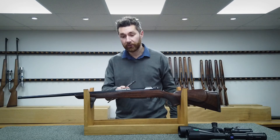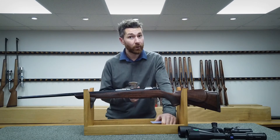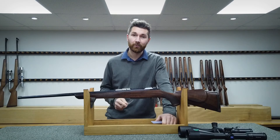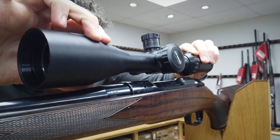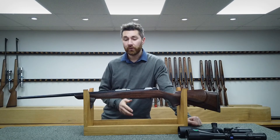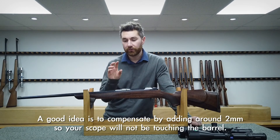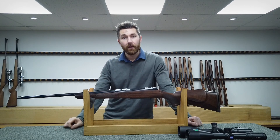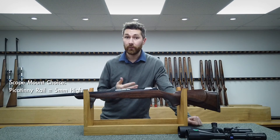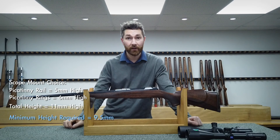For instance, with the Schultz and Larson Victory we measured 5mm of drop, which means you can go 5mm lower with your scope mount height. If we were mounting that scope at 14.5mm we calculated earlier, 14.5mm minus your 5mm drop gives 9.5mm — so you now know that 9.5mm is the absolute minimum scope mount height needed for this particular setup. We'd recommend compensating by going up 1 or 2mm, maybe to 11mm, just to guarantee the scope won't touch the barrel. For example, on a Picatinny rail system, a 5mm rail plus 6mm rings equals 11mm — you've done your calculations and it's safe.